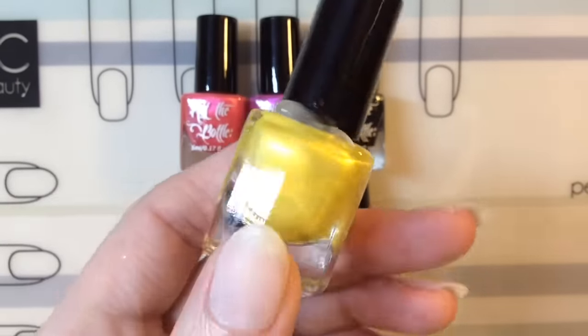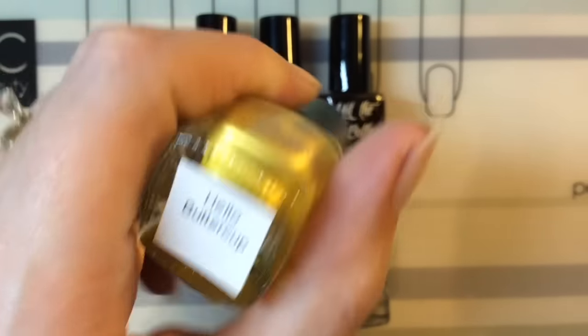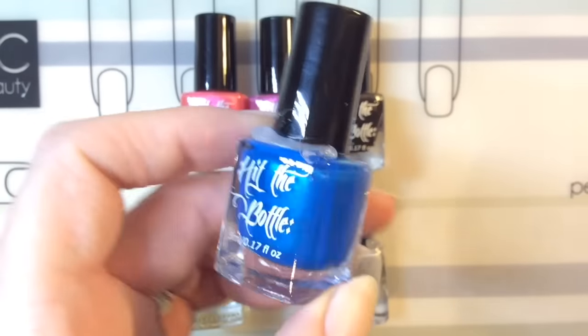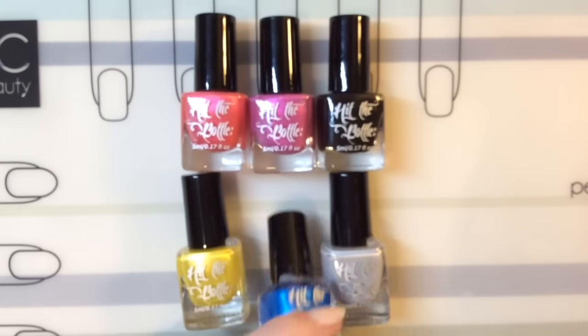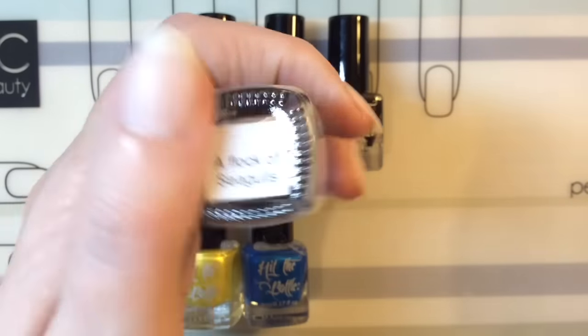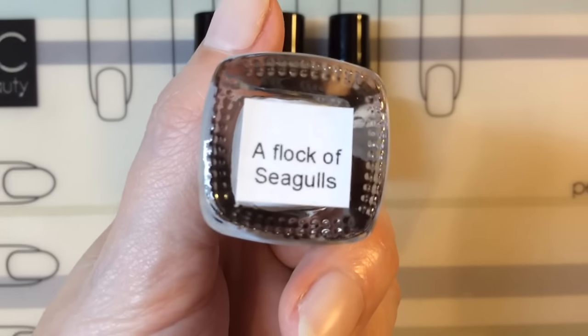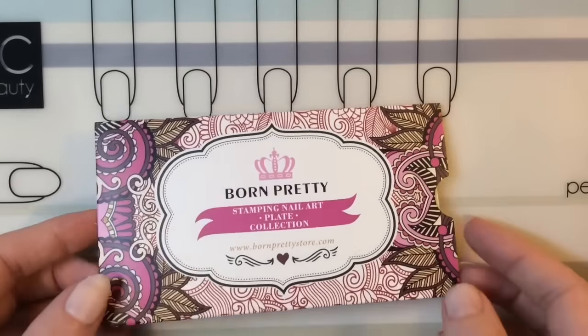This lovely color here is Hello Buttercup — it's a gorgeous gold yellowy color. I got another blue one but this one is darker, and this is called Bluetiful. Then I got this one — I think it's one of the new ones actually — it's called A Flock of Seagulls. I haven't got a grey one so I wanted to get that.